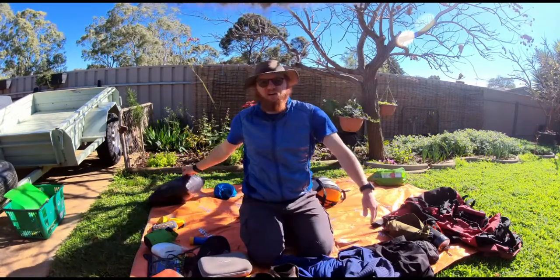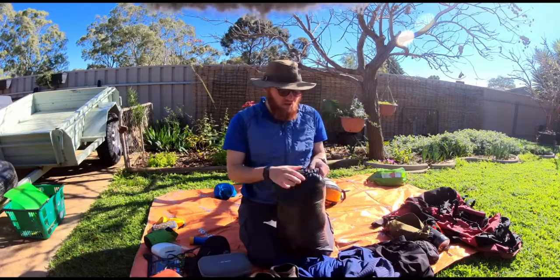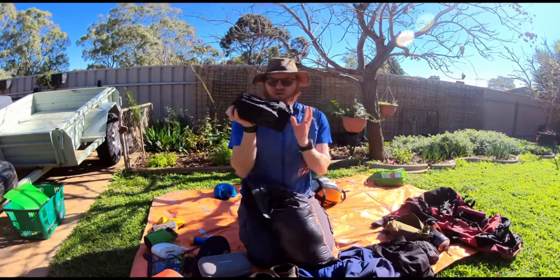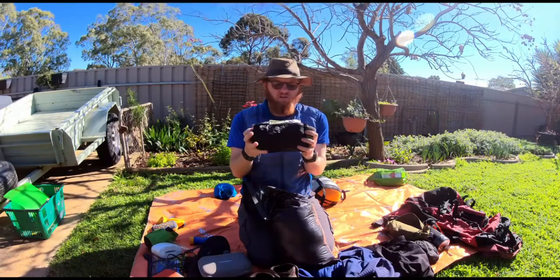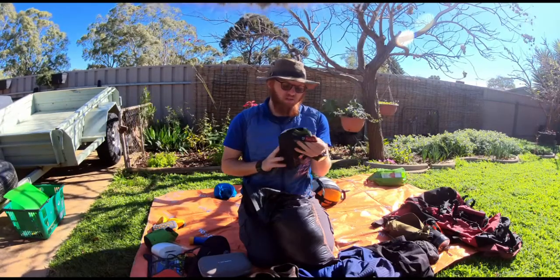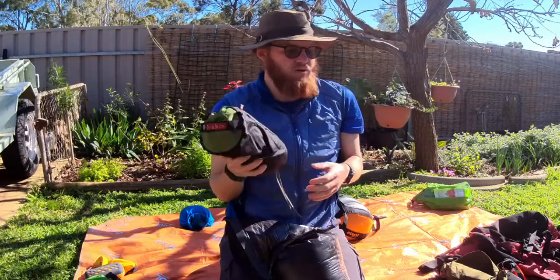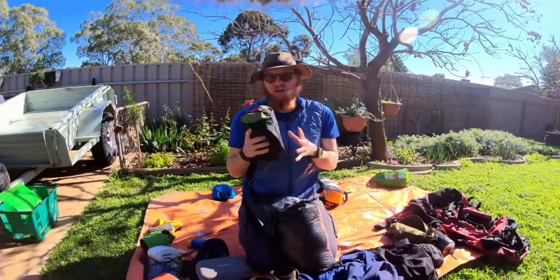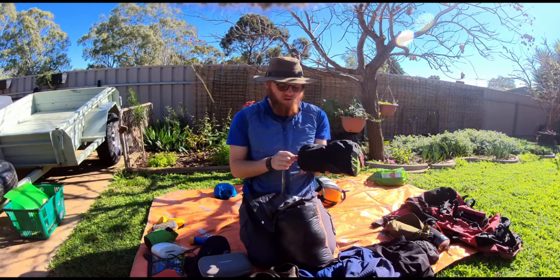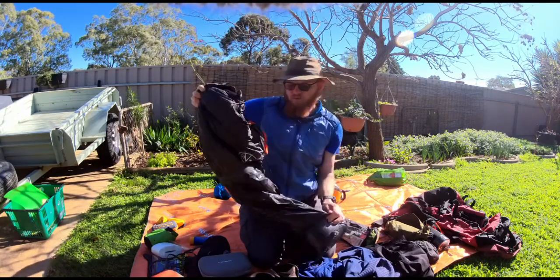The next thing is my sleeping gear — actually getting set up once I've got the tent up. I've got all of that in this dry bag. My sleeping mat is the Nemo Astro Insulated — one of my favourite typos on professional products, because it's telling me it weighs 755 kilograms. They've added a 'k' in there. It's an insulated mat, kept me nice and warm, blows up pretty thick, and all in all just a really good mat.